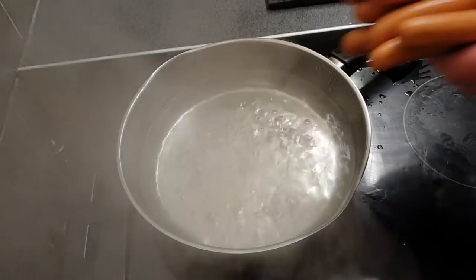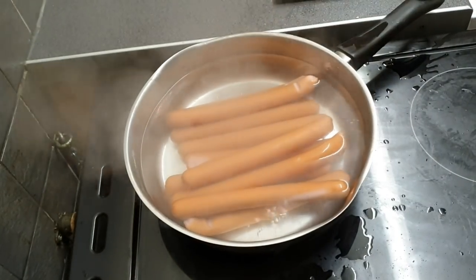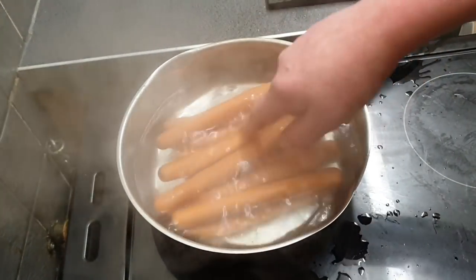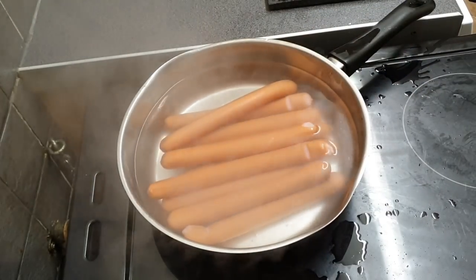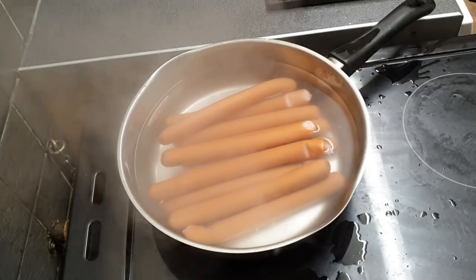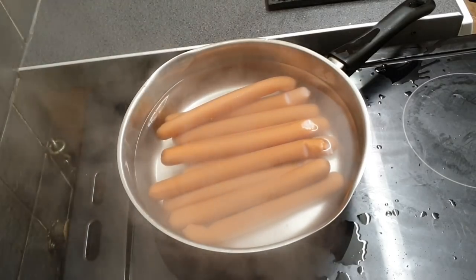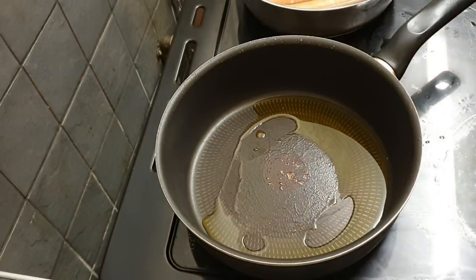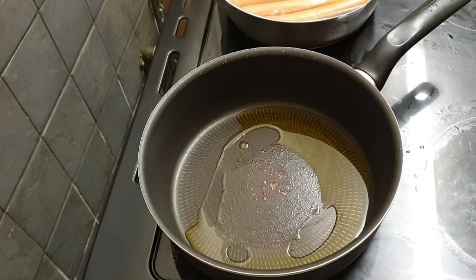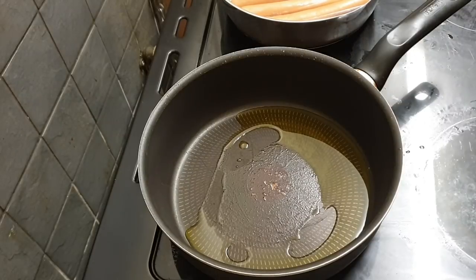Now we're going in with our hot dogs. Well, that water was a bit fucking hot! These are probably... Jesus Christ, what a daft bastard. These aren't going to take very long, so we're going to pan back down in a minute and fry our smoky bacon and our onions. The garlic bread is where I want it to be, so that's out of the oven — but I'm still going to put it back in yet.